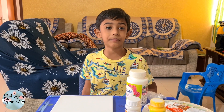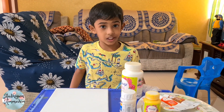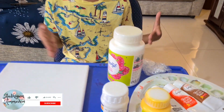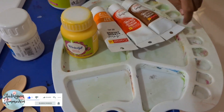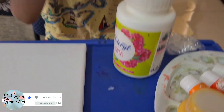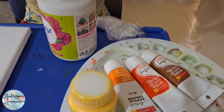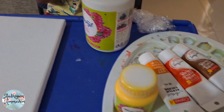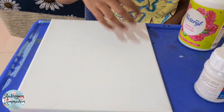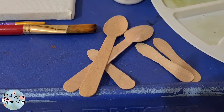Hi guys, welcome back to my channel. Now we're gonna paint a butterfly. This is a tray and these are colors — white color, yellow color. This is medium gel. Mix colors and paint a butterfly, and it is easy. I have a canvas and two glasses.